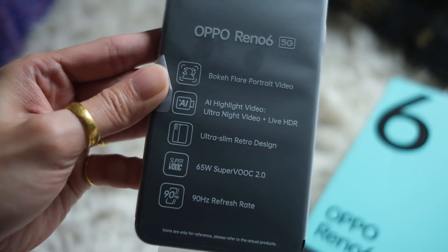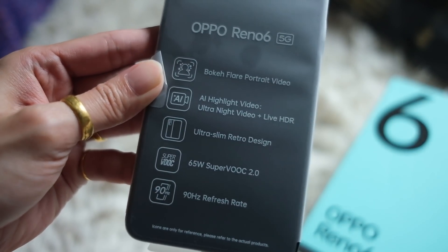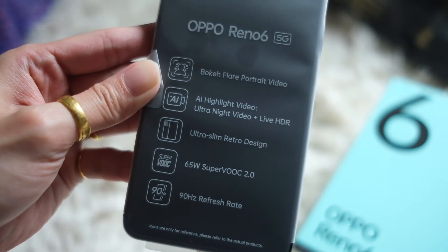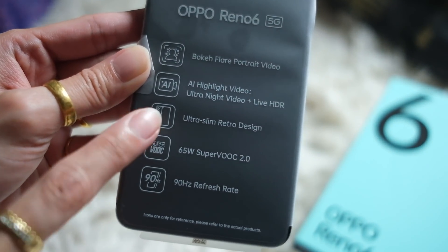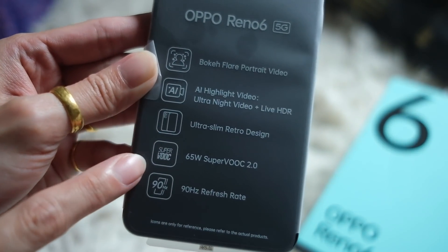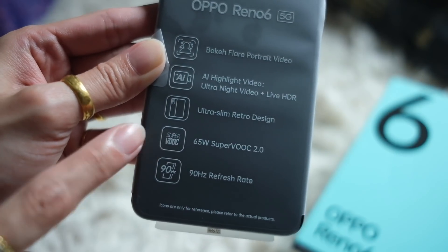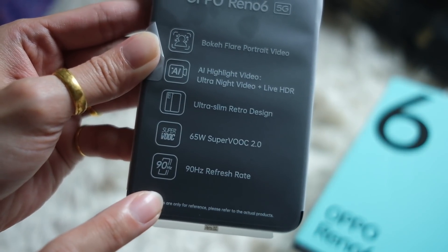Onto the phone — a few selling points for this new Reno. You have bokeh flare portrait video, AI highlight video, ultra night video plus live HDR, ultra slim retro design, a 65W SuperVOOC 2.0 charging capability, and a 90Hz refresh rate.